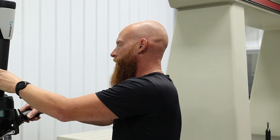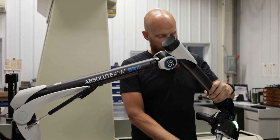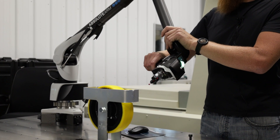This arm is fully waterproof, so it can be put into a machine to pick up measurements right on the machine. We can put this on a tripod and take it anywhere out on the floor. These are all wireless and run off Bluetooth, so data can be sent anywhere without having to worry about running into cords.